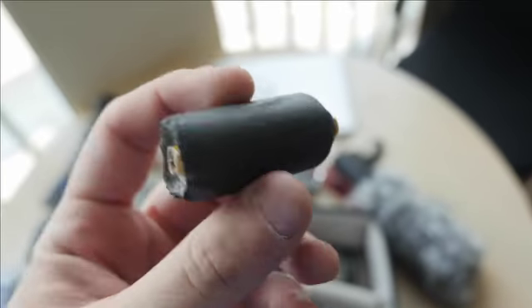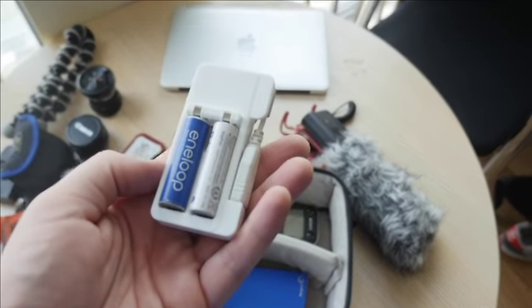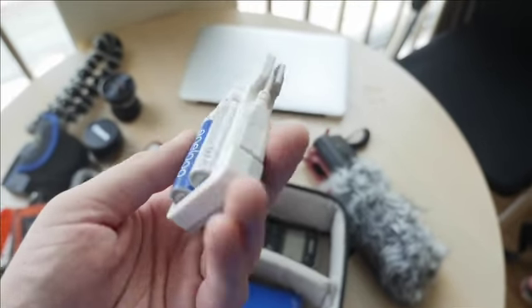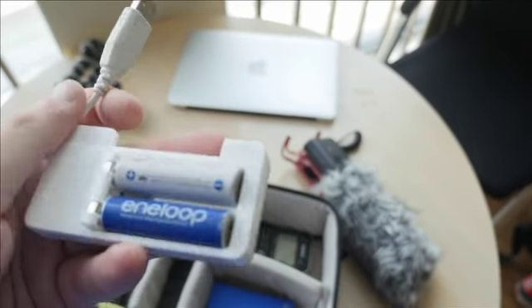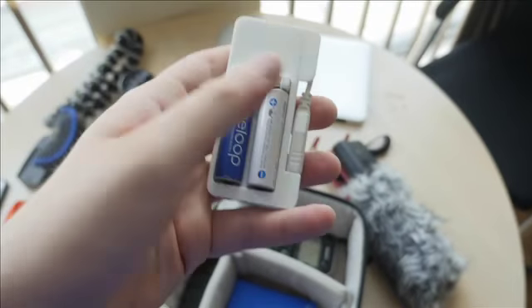Here's some gaff tape rolled around a pencil — dual purpose: if you need to tape something up or jot down notes, you're covered. I also have this Sanyo Eneloop USB double-A charger, which is very handy — you can connect it to a laptop or any USB port, and from zero to 100% it takes about four hours.